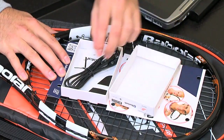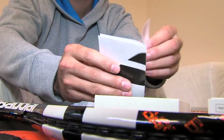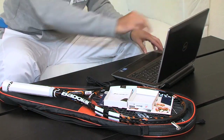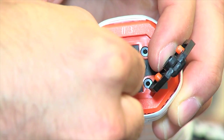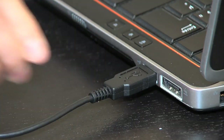To set up your Babalu PlayRacket with a computer, you'll need the PlayRacket, the USB cable provided in your pack, and a computer — Mac or PC with a USB drive. Insert the USB cable into your racket and then connect the other end of the cable into your computer.